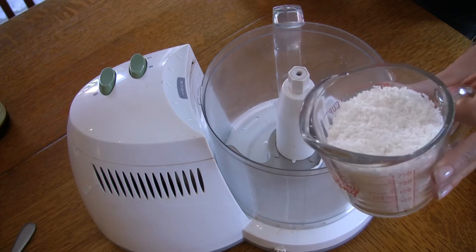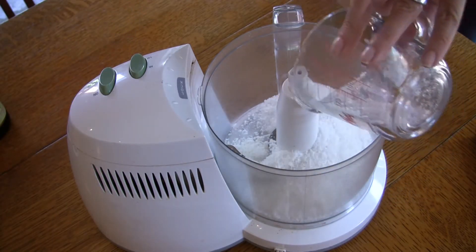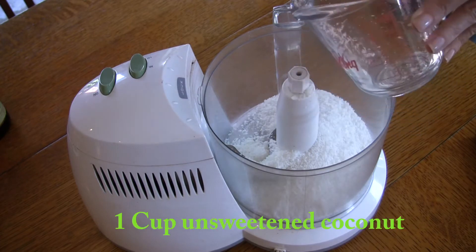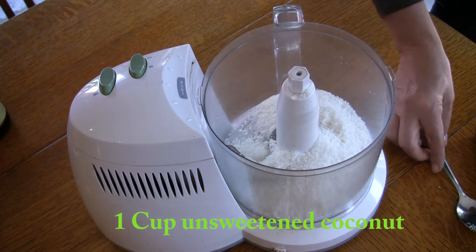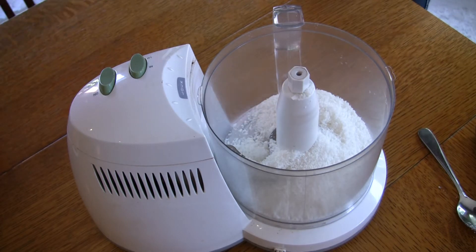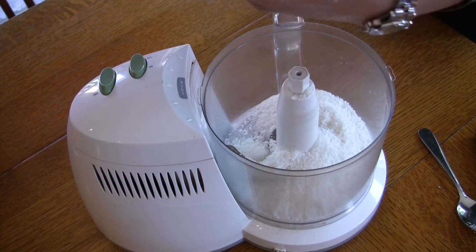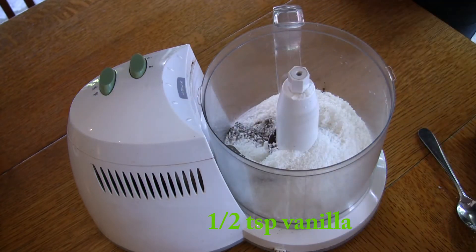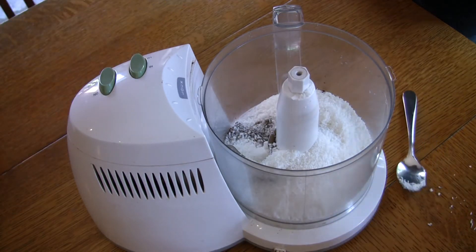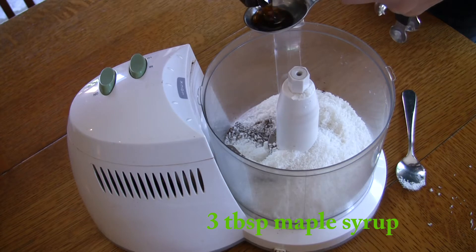Into a food processor, we're going to add one cup of unsweetened coconut. Really important that you use the unsweetened stuff — we're trying to avoid added sugars here. It's one cup of unsweetened shredded coconut; get it as fine a shred as you can. Half a teaspoon of vanilla — I kind of always guess my half a teaspoon. Three and a half tablespoons of maple syrup, or you could also use agave.